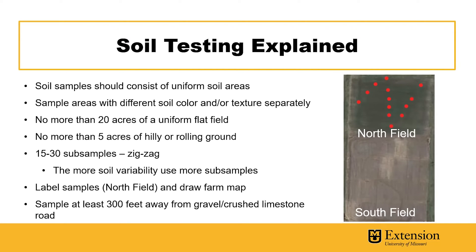You'll want to make sure you label the samples before you send them to the lab and draw a farm map so that when you receive the recommendations, you'll know where the soil came from. Make sure to sample at least 300 feet away from gravel or crushed limestone roads, as they will drastically impact soil pH.